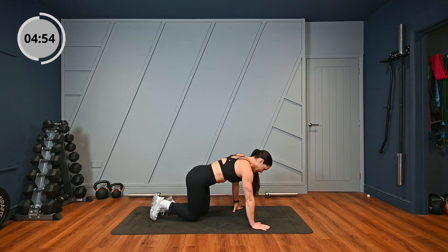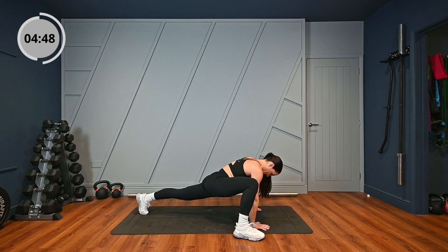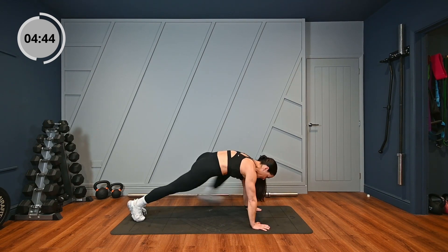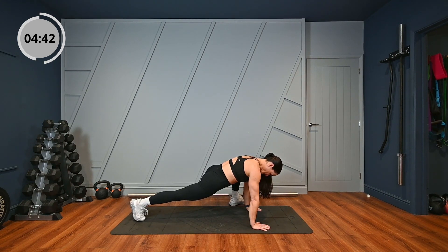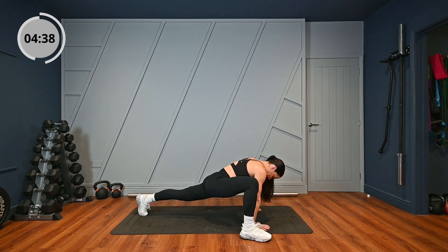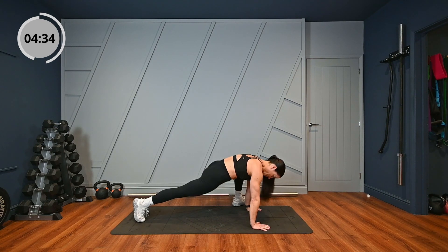We've got another hip opener now. I want you to get your foot as close to your hand as you can for two to three seconds. And back to the centre, other side. I want two more on each side. Last one.